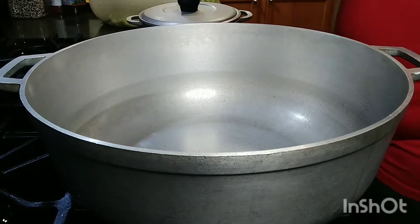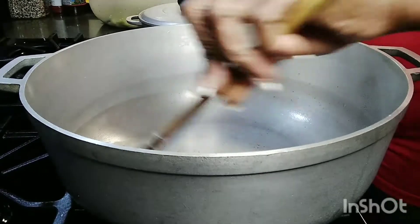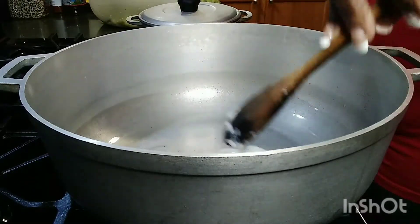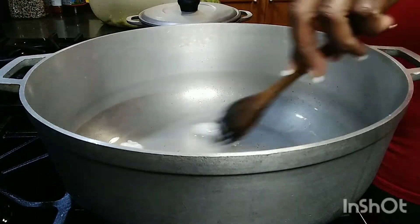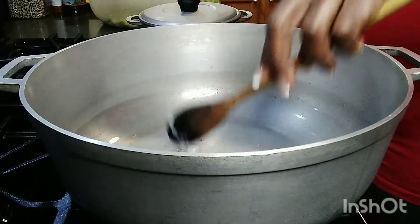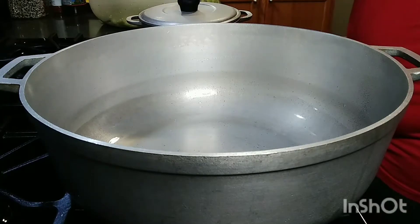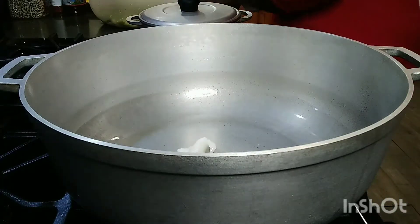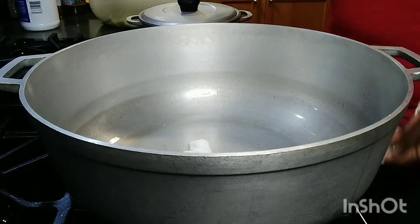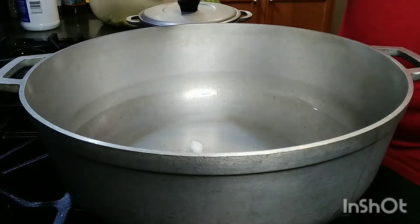Okay guys, the pot is hot. I'm going to put in my coconut oil. Because it's cold, it's not going to be melted. I'm going to put a little bit more oil in it, then pour the curry. I'm going to put in olive oil as well, for it to burn.